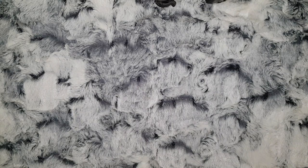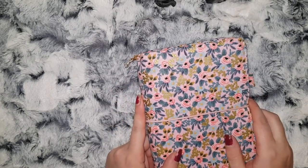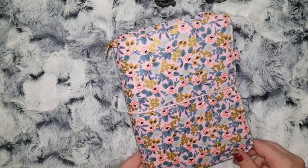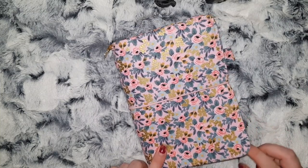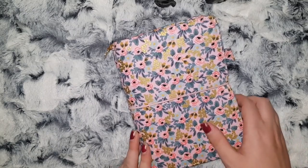Hi everybody and welcome to Planmas Day 13! Today I thought I would share with you what planner I'm going to be using as my on-the-go planner. Here I have a B6 TN from Lyra and Co — this is a material TN.